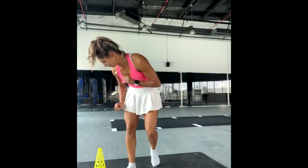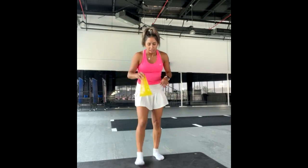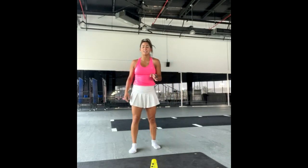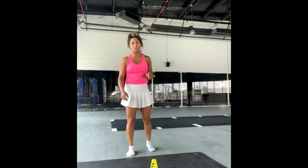And now, one more thing, because I didn't finish with this one. I will try to now, working more on balance, I will try to push my legs to go more forward. The cone is going to be in front of my eyes, and I will try to touch the cone with my toes.